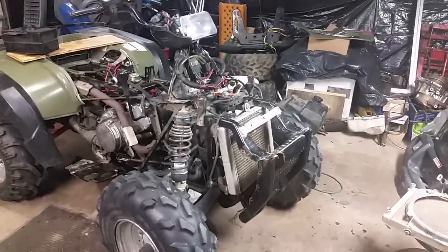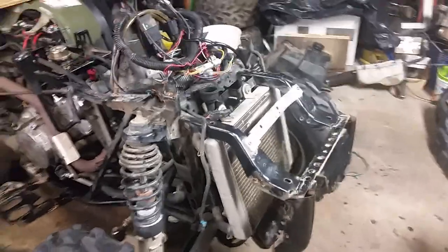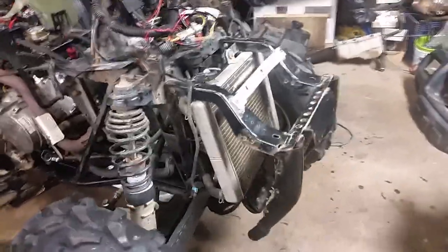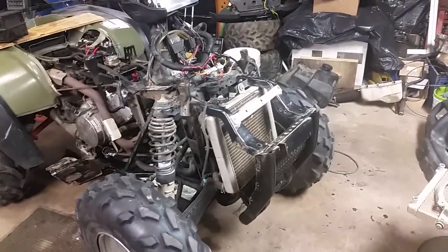Today I'm working on this Polaris Sportsman and it turns out the radiator is going to need to be replaced. It was in a crash and it's got some issues — it's a little mashed and it's not circulating properly. So I'm going to have to go order a new radiator, or possibly a used one if I could find a decent one.